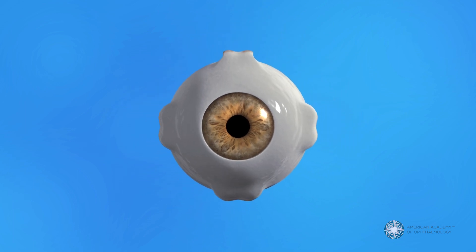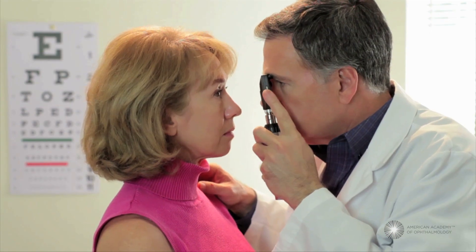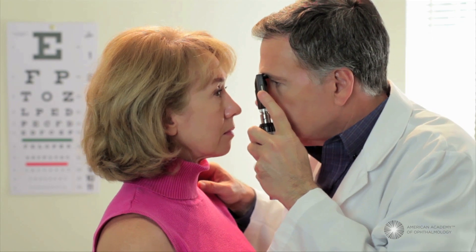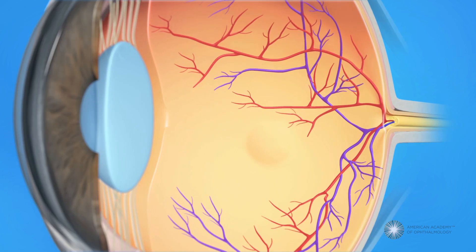Dilating your pupils allows your eye doctor to use special instruments to look inside the eye and get a better view of the structures that allow you to see. He or she can check the health of your lens, which is important for focusing light on your retina, the light-sensitive tissue lining the back of the eye.